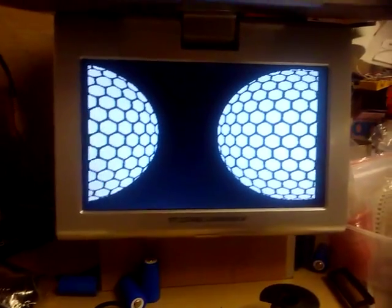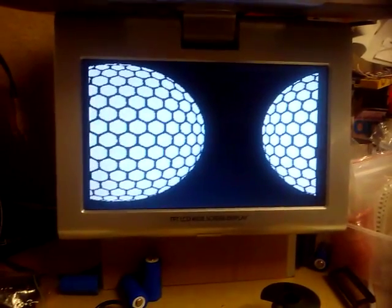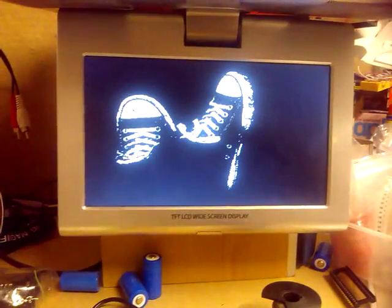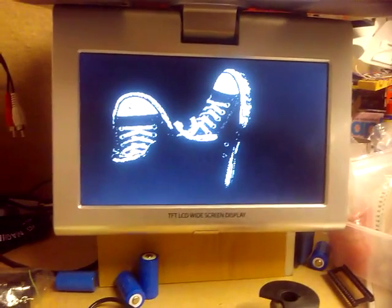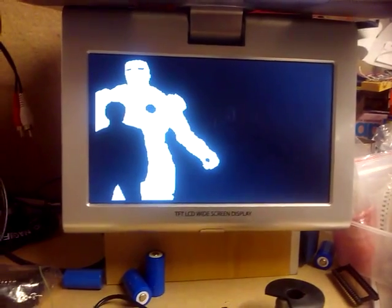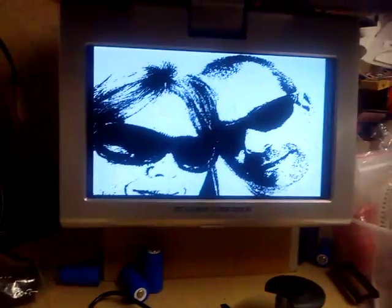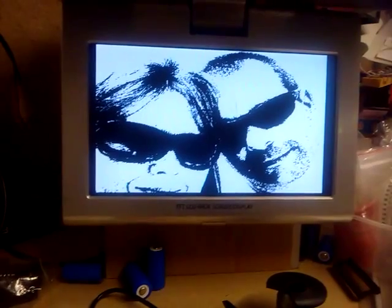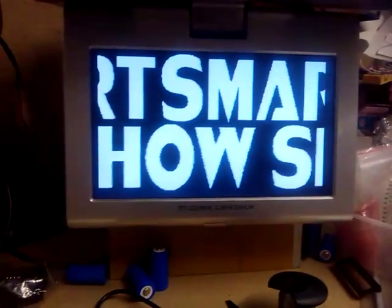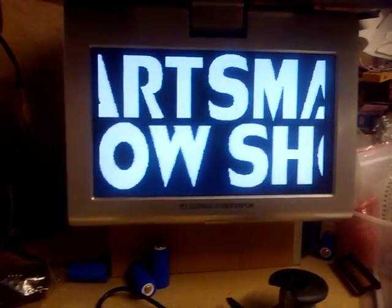I've got some split screen stuff so I can have half the screen doing one thing and maybe half doing another. As you can see it's all pretty straightforward. I've got a two-way split screen there that seems to work quite nicely.